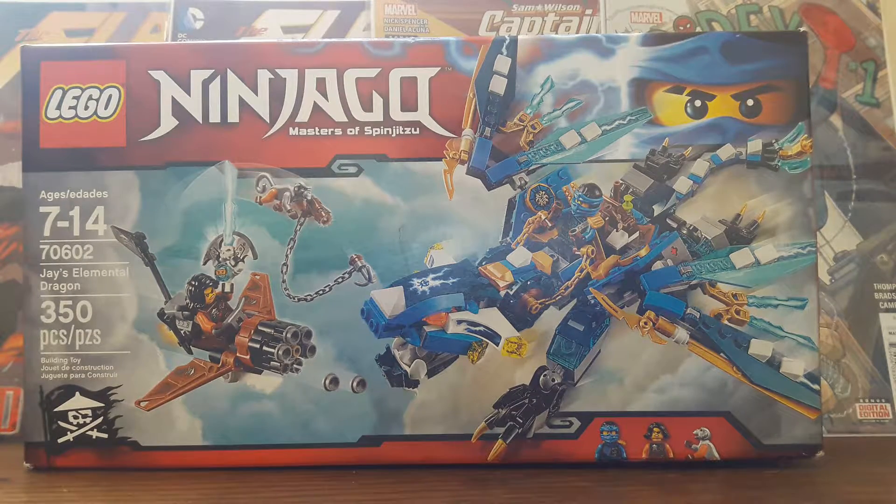Hey there guys, Flash here from the Justice League. Welcome back to another LEGO Showcase, where today I'm going to be showcasing LEGO Ninjago Master of Spinjitzu, the new set I got during the LEGO Land. If you guys haven't seen that video, you can check it out in my channel.